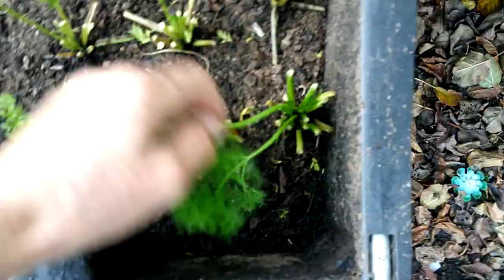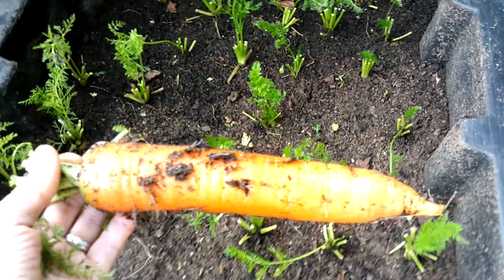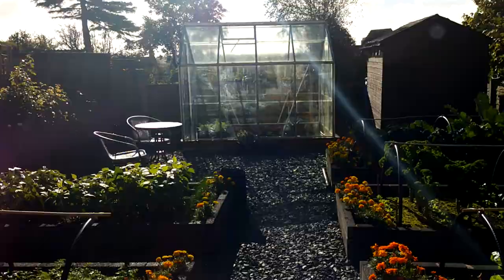Finally, over in the carrot bin — let me take the lid off. You can see the tops have died off and they're growing back slightly. I'm just going to see if I can pull one out. Look at that — that's Autumn King 2, a showstopper. They won't all be like that of course, but I'll have that for tonight's tea. Brilliant.